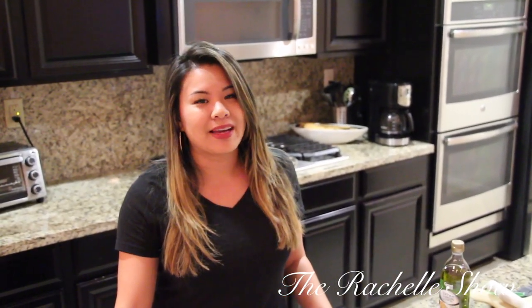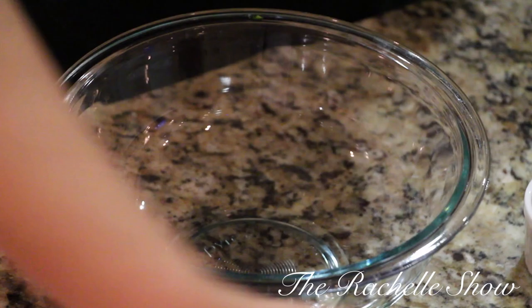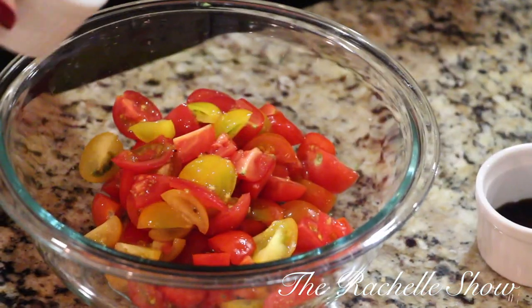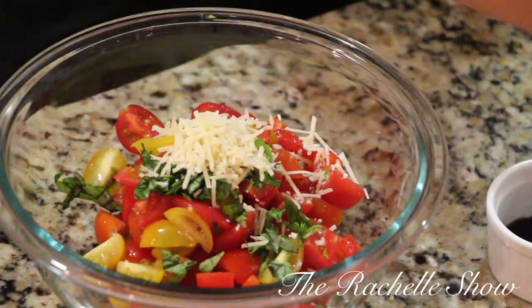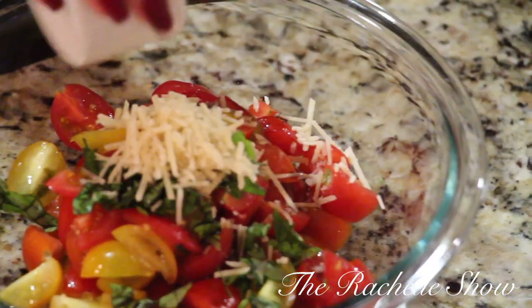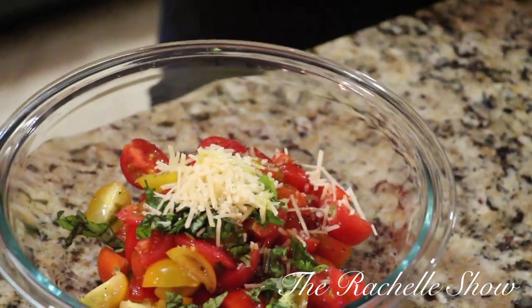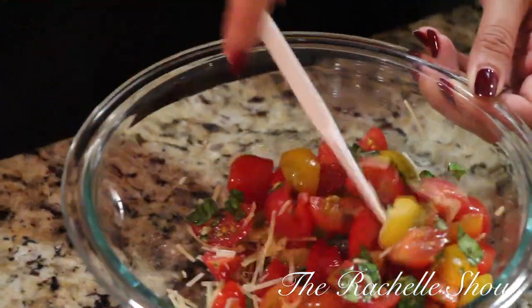So in a medium bowl you're going to combine diced tomatoes — about two cups of diced tomatoes. You're gonna throw in some chopped fresh basil, some Parmesan, balsamic vinegar, pour it over olive oil, and then a pinch of salt and pepper. You're gonna combine it — use a spatula to just combine all those ingredients together and give it a good mix.